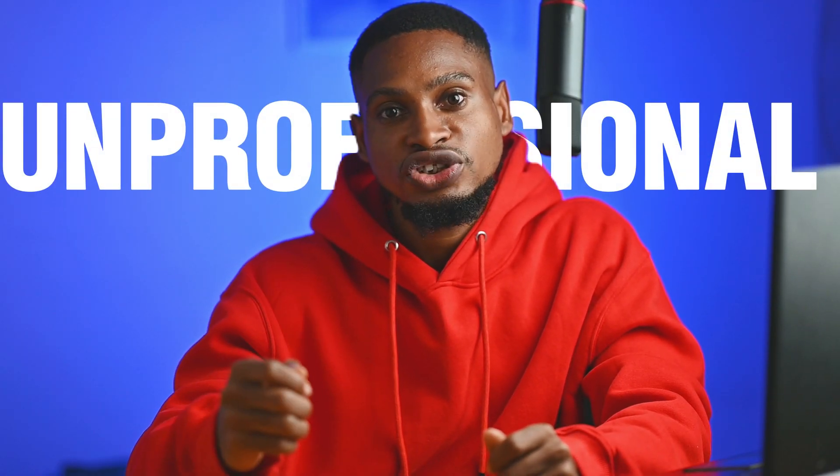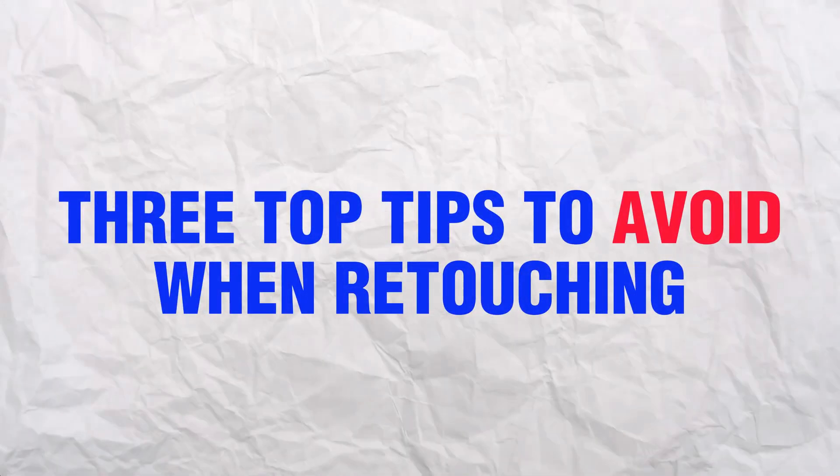As a photographer or retoucher, we don't want our work to look unprofessional or like a beginner, because we want prospective clients to see our work, like our work, and want to work with us. I'd like to share three top tips to consider avoiding while retouching or editing your image, and I'll share practical steps you can take to improve your retouching. Let's jump right into it.